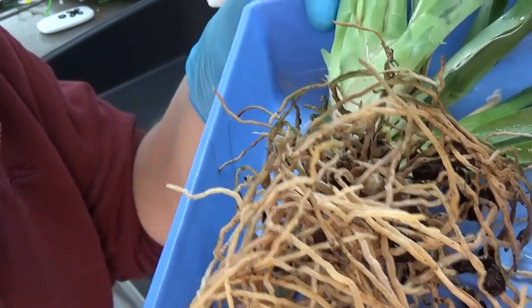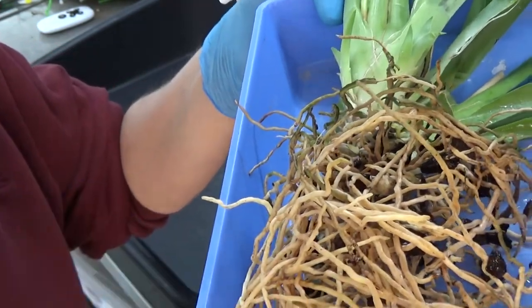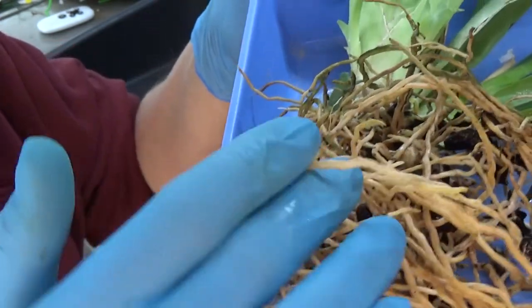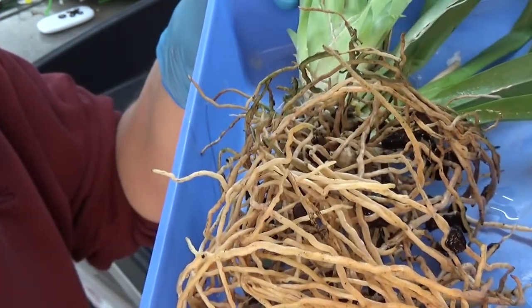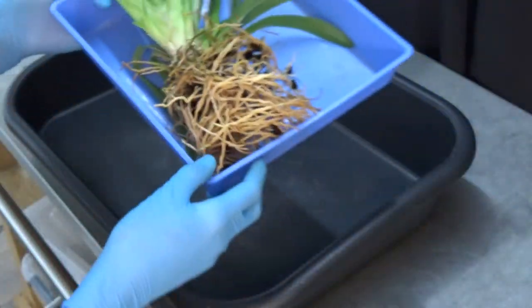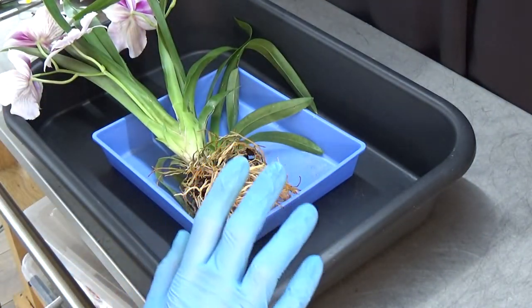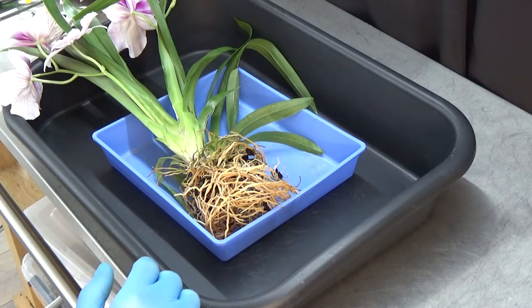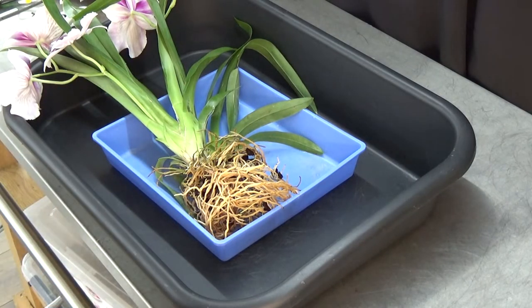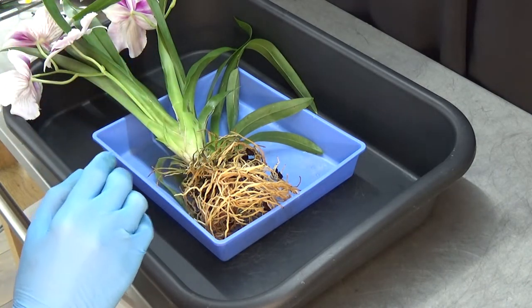It's a sound the roots can take — I just wanted to let you hear it. So if you hear that kind of sound when using hydrogen peroxide on your roots, something similar, a little bit less strong, you should be fine. Just hold your mic close to hear it. So that's now had its soak of hydrogen peroxide. Let's have a look at where we want to pot this orchid.